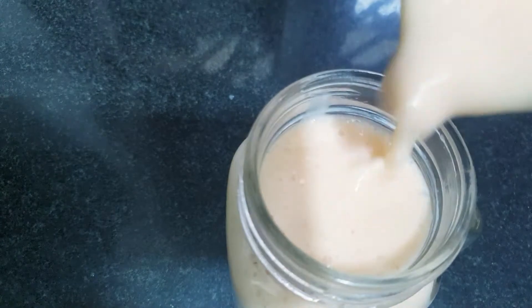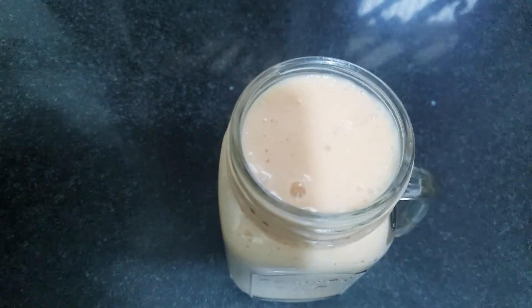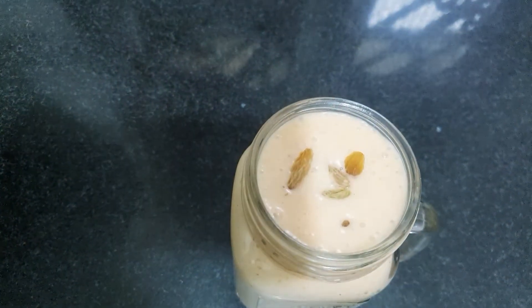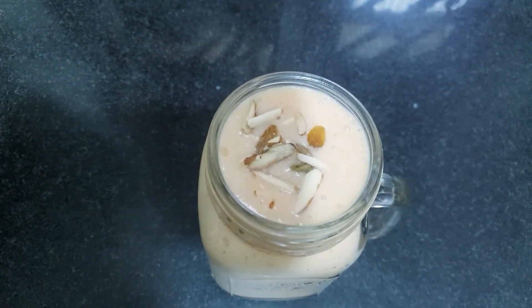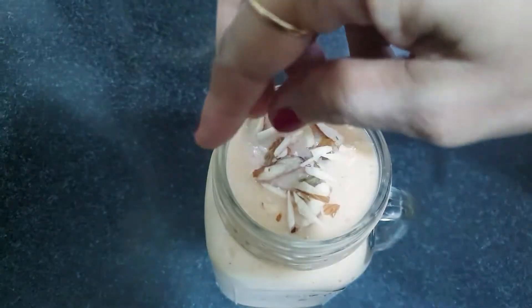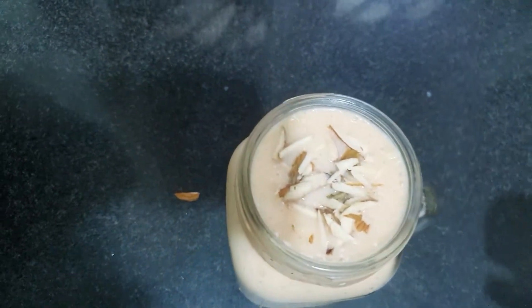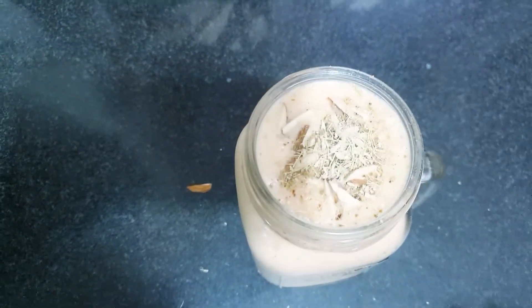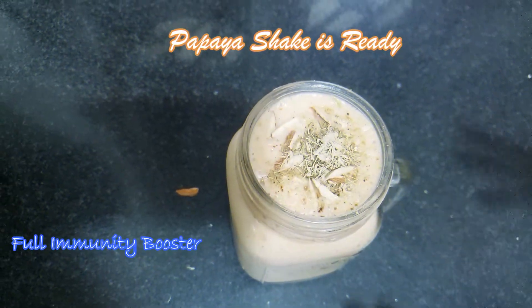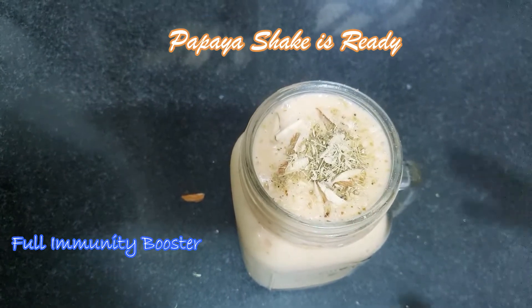Wow, looking so yummy! Now we will garnish it with a little raisins and some chopped almonds. You can also add pistachios, cashews, or any nuts you like. I will add a little cardamom powder just for flavor. This will be very tasty and delicious, and totally full of health. Especially during this pandemic, you should definitely drink this immunity booster milkshake.